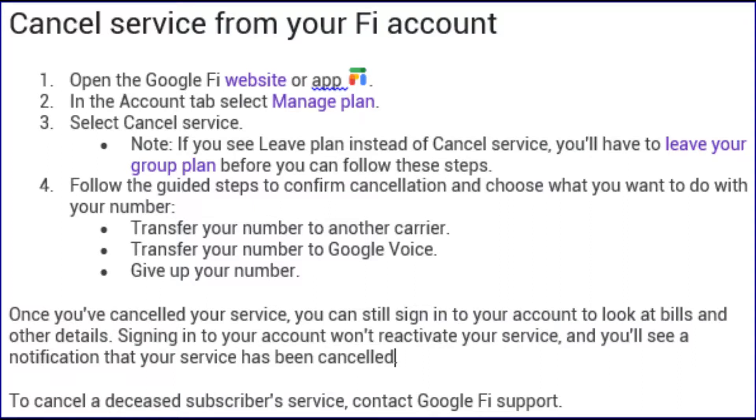Once you've cancelled your service, you can still sign in to your account to look at bills and other details. Signing in to your account won't reactivate your service, and you'll see a notification that your service has been cancelled. To cancel a deceased subscriber's service, contact Google Fi support.